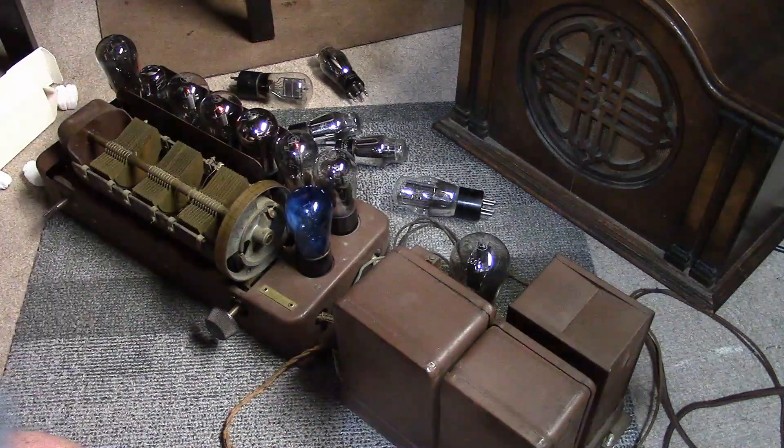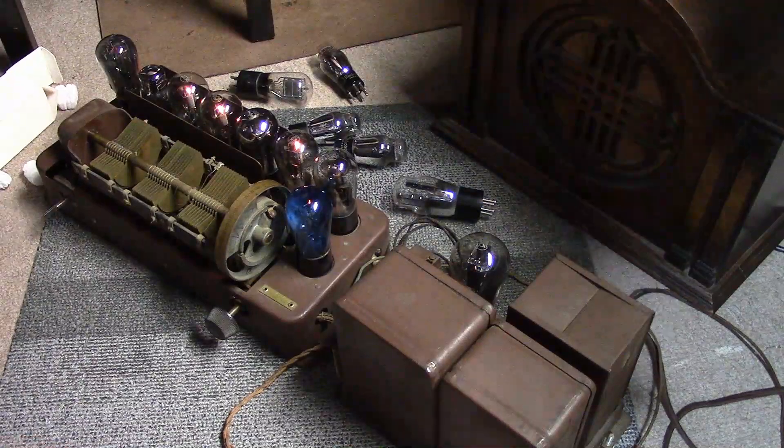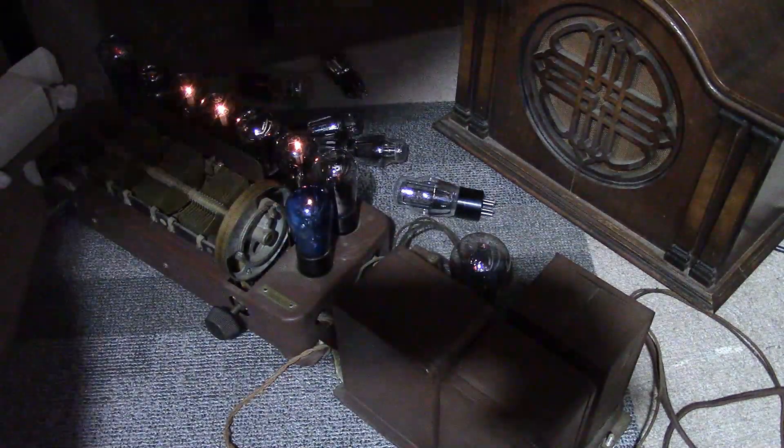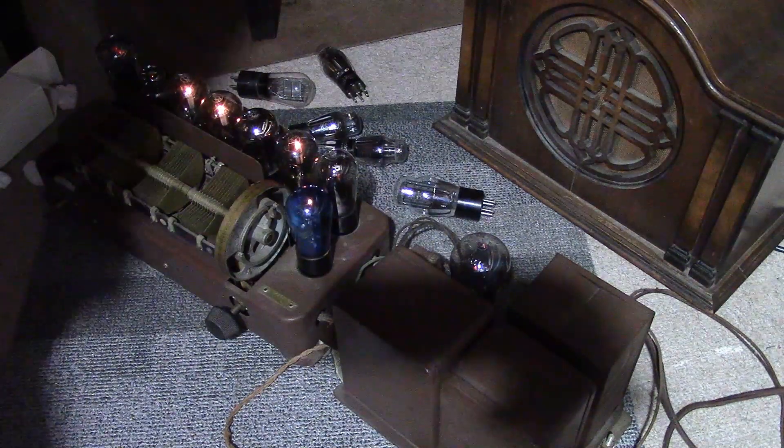Let's give this one more try with all these tubes in there. Notice the different glowing characteristics — they're all UI-227s, but clearly some have a very bright filament, some very dull. Some warm up faster than others. Remember, this is the blue tube — it doesn't look so blue in dim lighting, and the filament's kind of whitish.